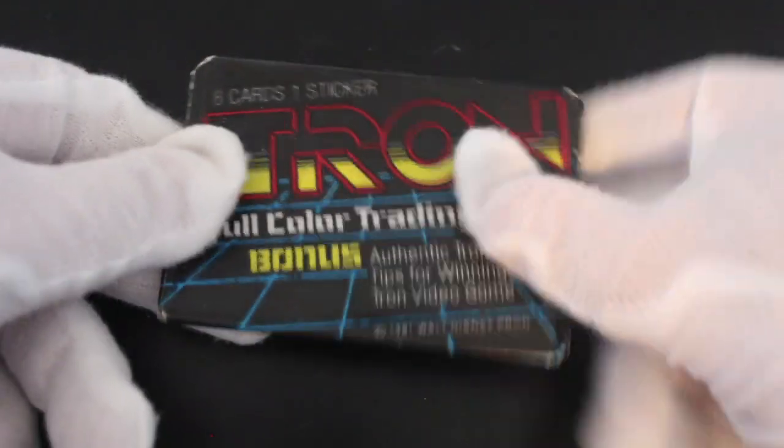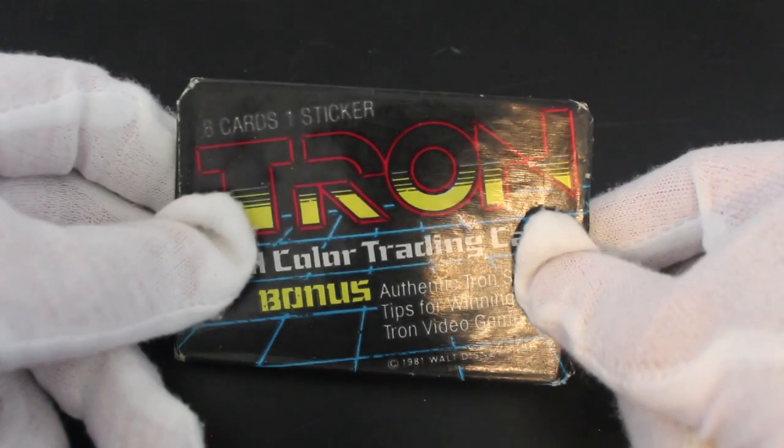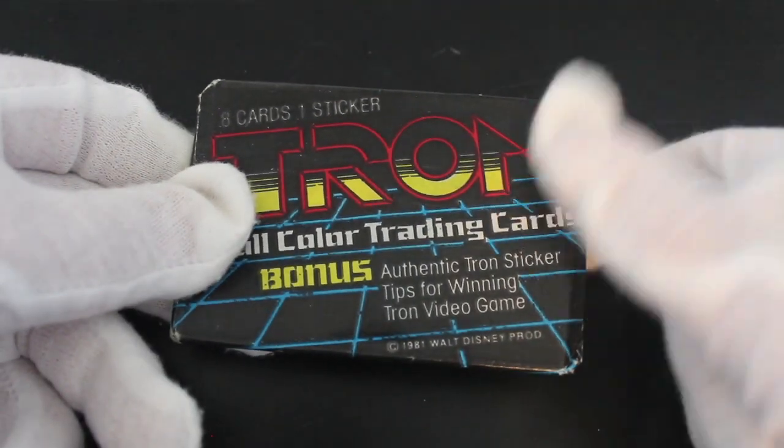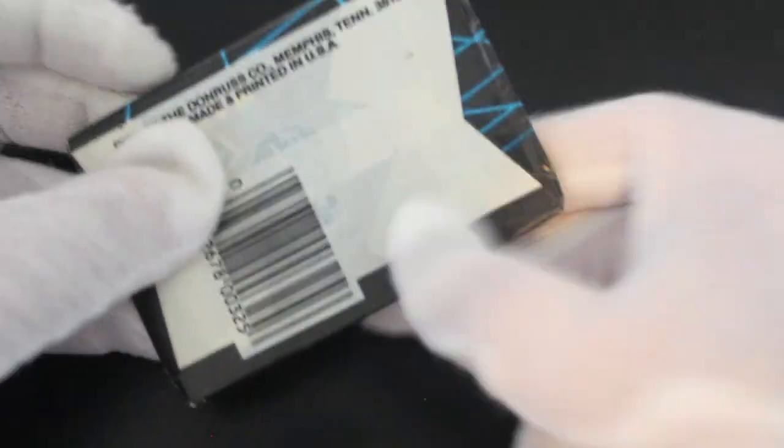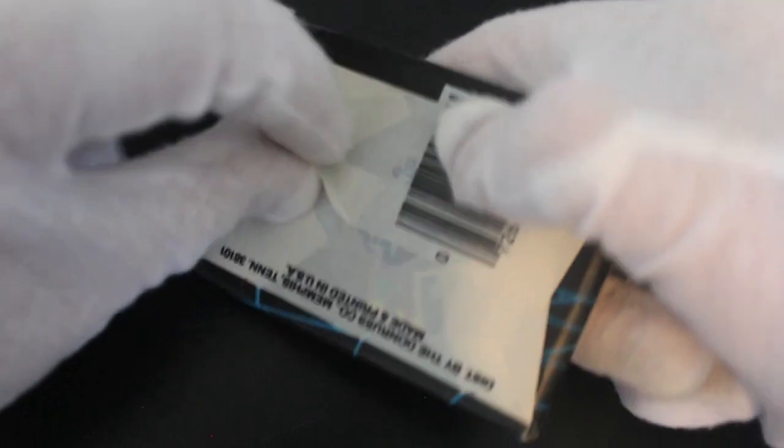Hello, it's me Trading Card Tony with another pack. Today we've got Tron — do you remember this classic film? Eight cards, one sticker, an authentic Tron sticker, and tips for winning the Tron video game. That's exciting, isn't it? Let's get straight into it.